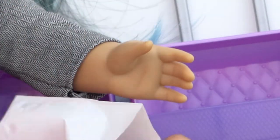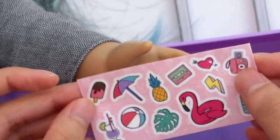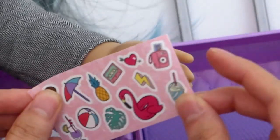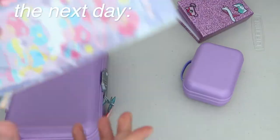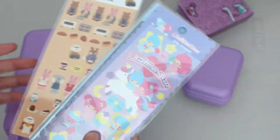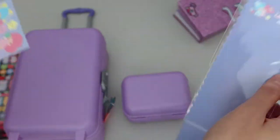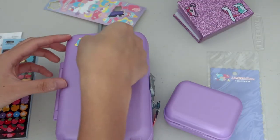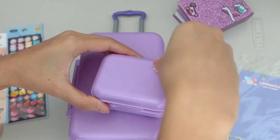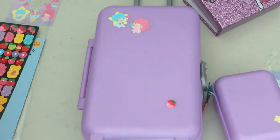The last thing is stickers that you can use to decorate the luggage. I'll probably use some of these, but I'll also use some of my own stickers if I want to decorate it. I'm going to use these stickers I got in Korea on the luggage instead of the ones that came with it.